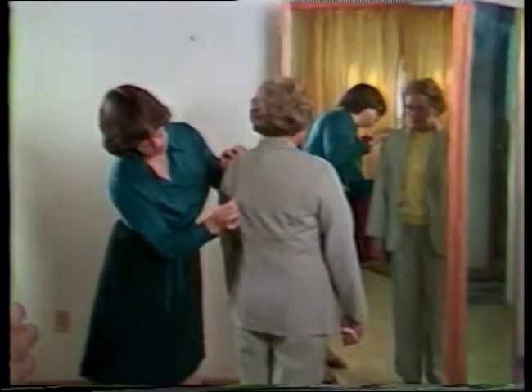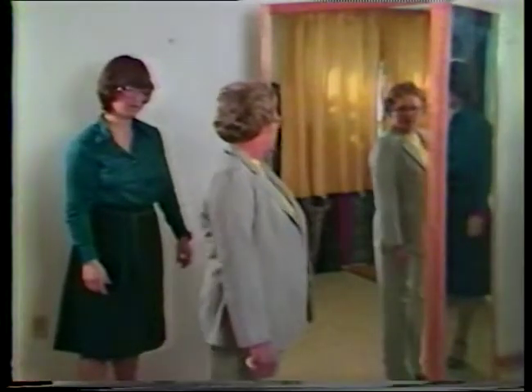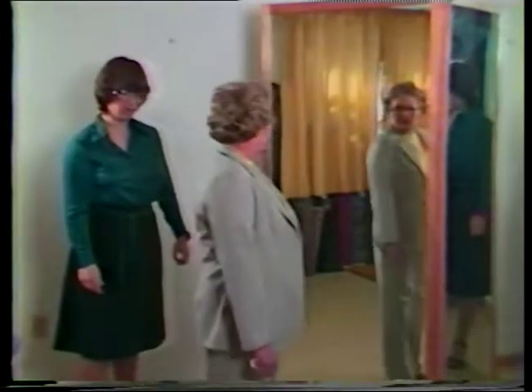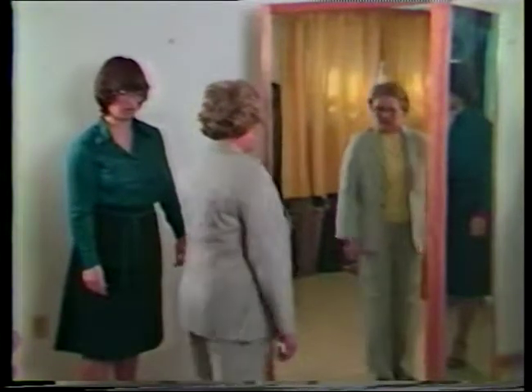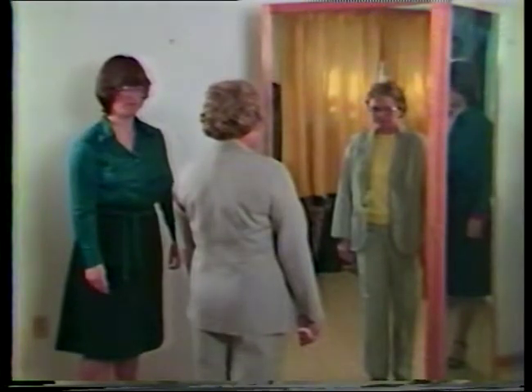Another problem with the fit of this jacket is that the back darts are too deep, making the waist area too tight as well as creating too much shaping in the shoulder area above the darts. This is a simple alteration to make — just reduce the size of the darts. One word of caution, however: this alteration cannot be made if small holes were punched in the fabric during construction, as they will show when the darts are let out. Also, it's impossible to successfully remove the original press marks from some fabrics.